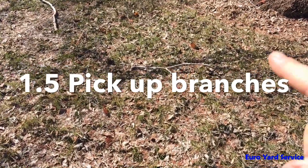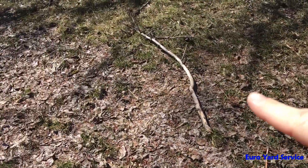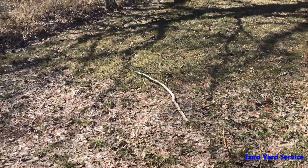And if you come across any big branches, twigs, or branches on the lawn, pick them up as well, because they will be a hazard when you do your first lawn cut.